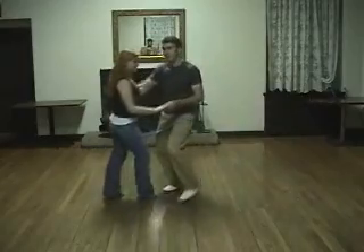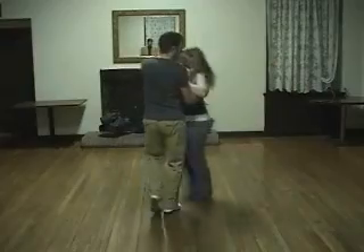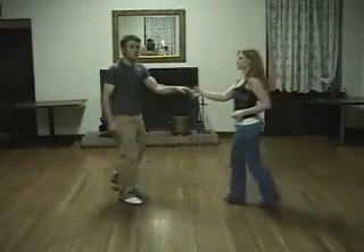One, two, three and four. Five, six, seven, eight. An outside turn — five, six, seven, eight.